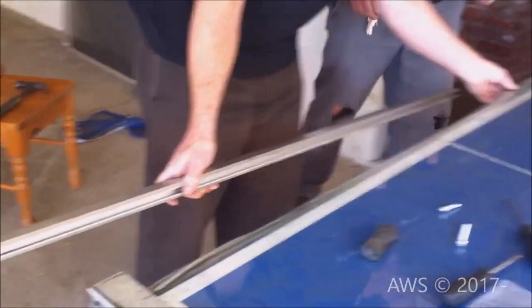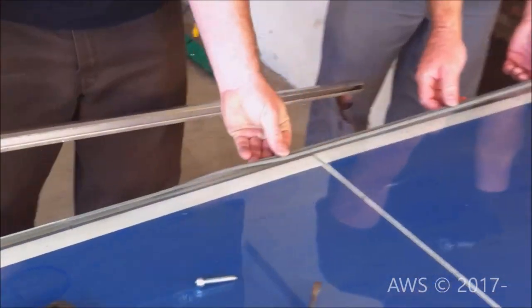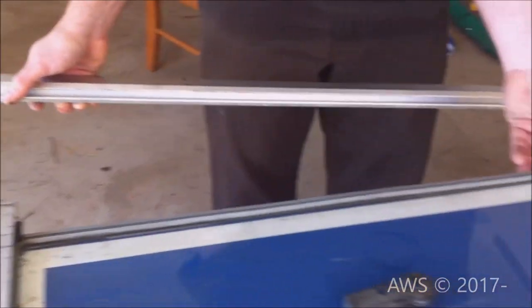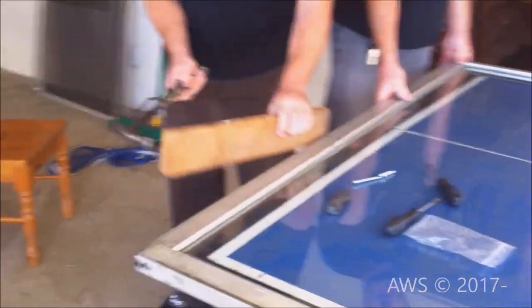Now, reattach the extrusion while making sure the rubber seal is in place and not binding. Gently tap the extrusion using a buffer until back into place and reattach with the screws you removed.